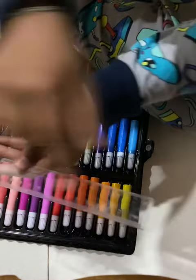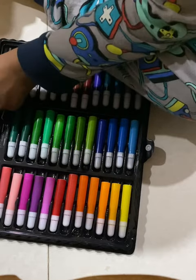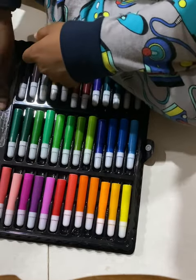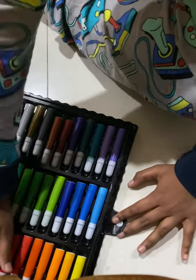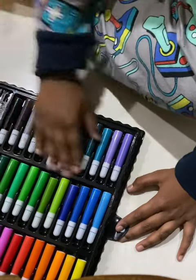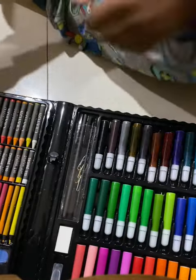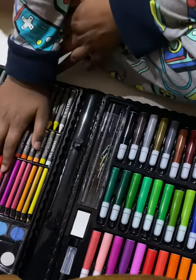The ruler is 15 centimeters. We have so many colors here — if you need it for the skin tone we can maybe use this one. You can use any colors here. This is so cool guys, I hope you like it. I found this on Amazon.